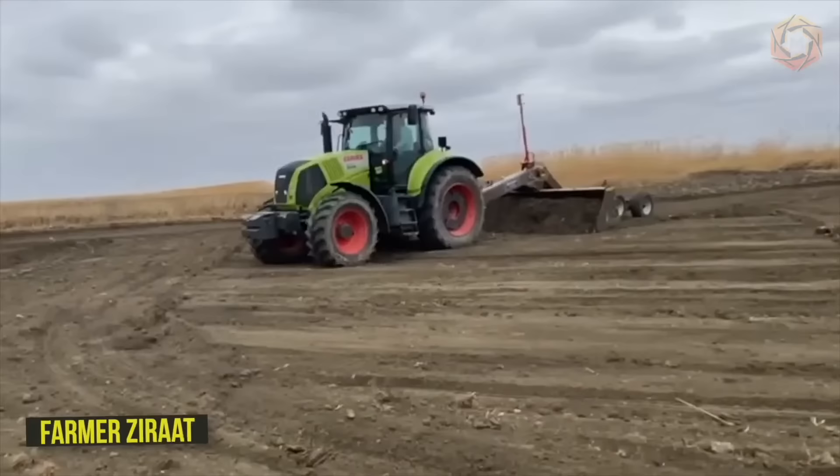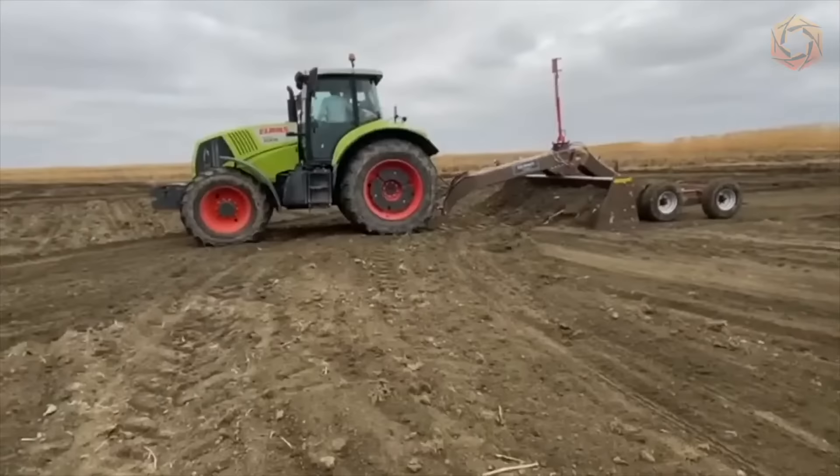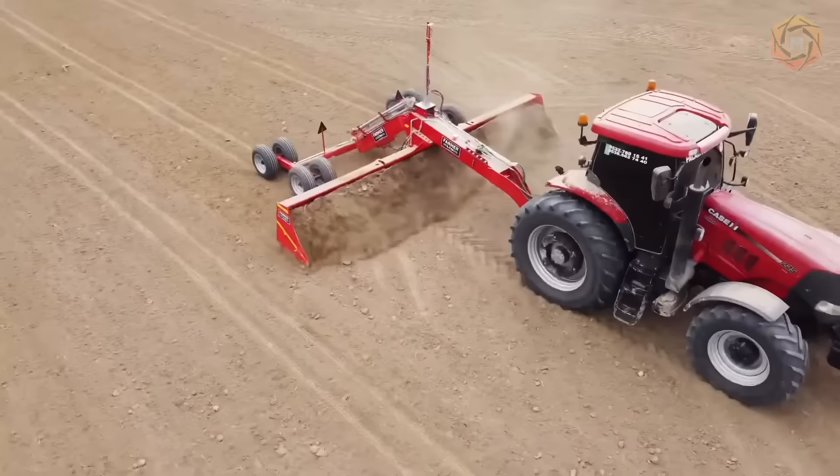Do you want to effectively control the loss of thousands of tons of topsoil on your plot of land? With the Farmer Zurat laser machine, leveling the fields offers great advantages for areas with useful topsoil.